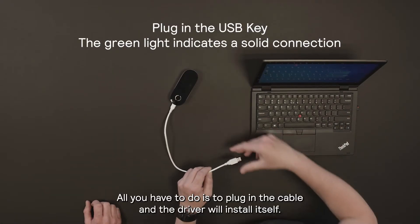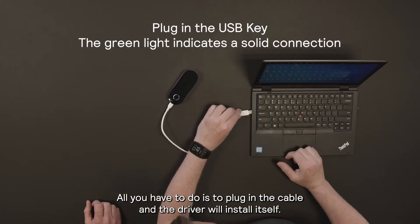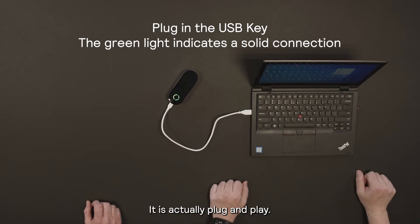On Windows 10 it's actually pretty straightforward. All you have to do is plug in the cable and the driver will install itself. It's actually plug and play.